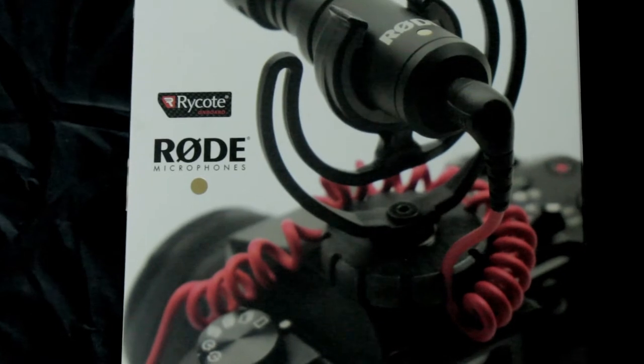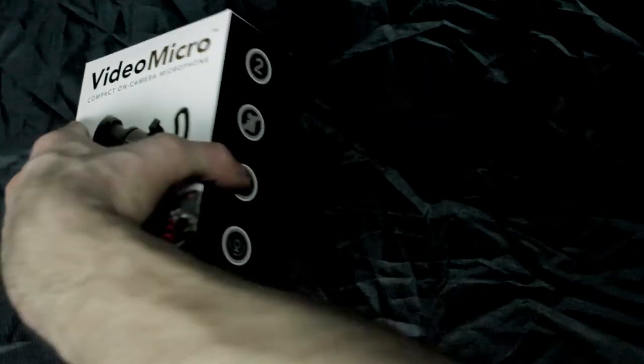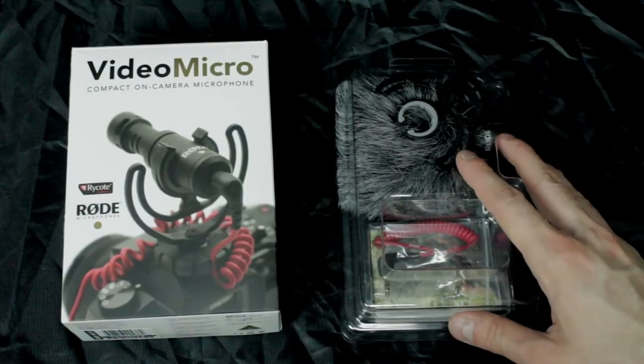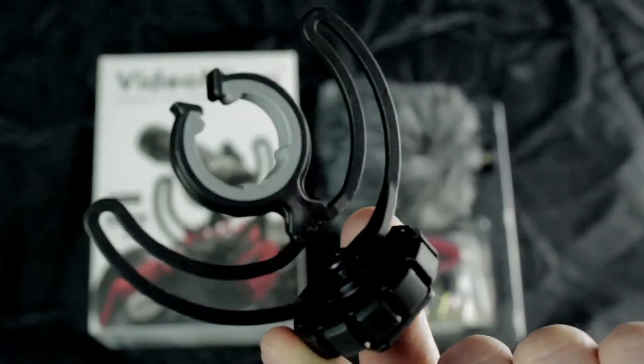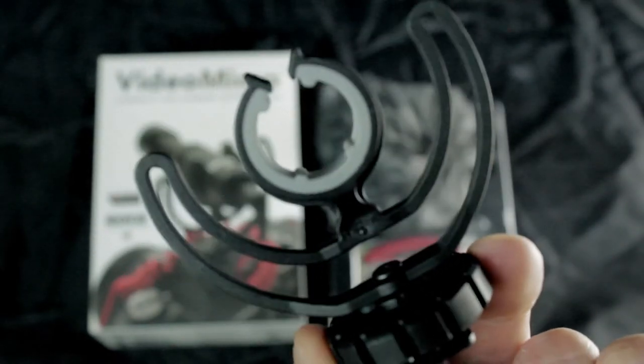But anyways, let's unbox this thing. I'm going to open the box. And as you can see we have the Rode Ryko stabilizer — it's like the thing to hold the mic.